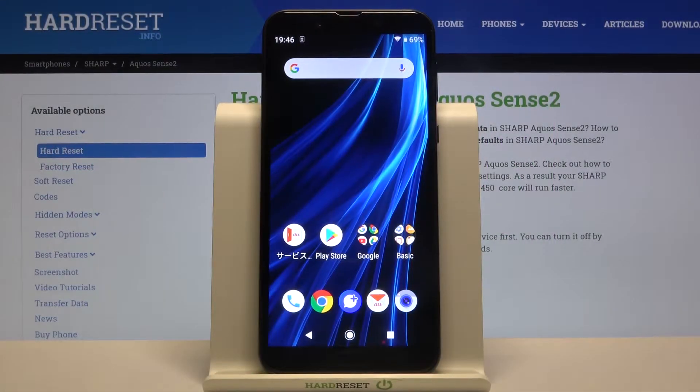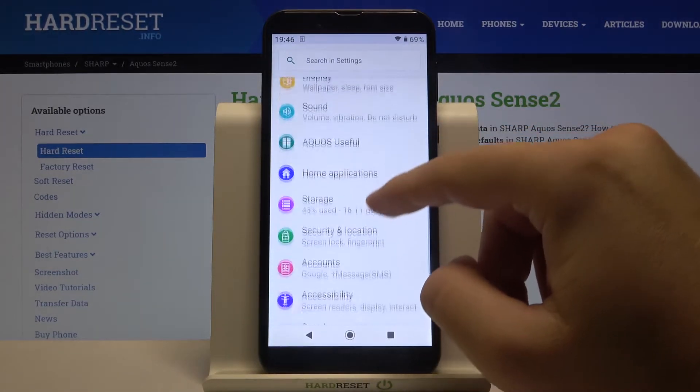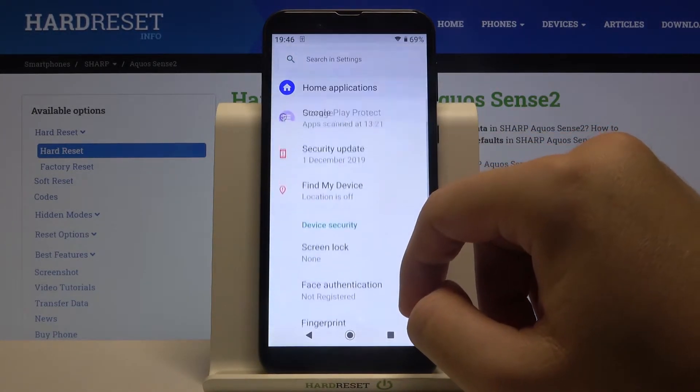Welcome. If you want to set up screen lock in your Sharp AcoSense 2, first you have to go to Settings, then move to Security and Location.